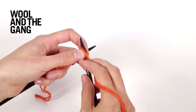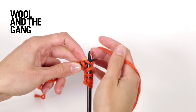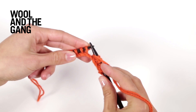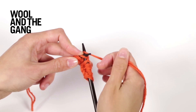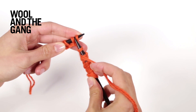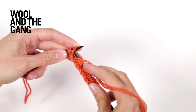Continue to repeat those steps until you reach the end of your row: bring the yarn to the front of your work, slip the next stitch purlwise, knit the next stitch whilst also creating a yarn over. Keep repeating those steps to form the setup row of brioche stitch.